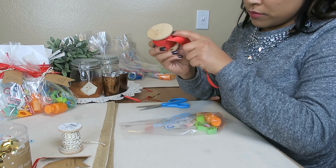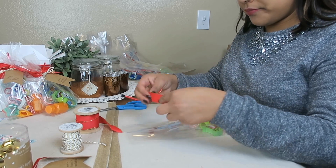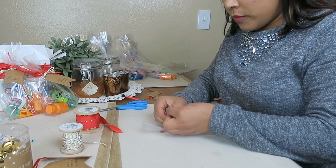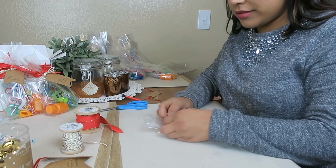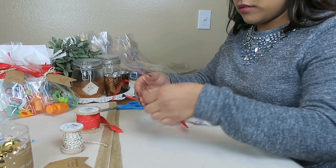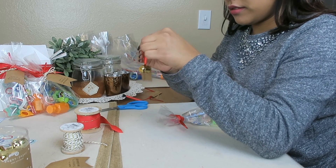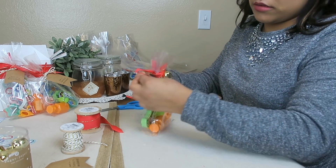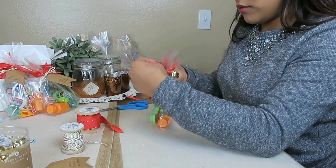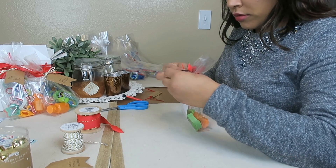To tie the baggies, I just used leftover ribbon from last Christmas that I used to wrap presents, which was great. But if you don't have any leftover ribbon, the Dollar Tree or the 99-cent store are good options. Or the bags always come with clear plastic ties, so you can always use those if you're really on a budget.